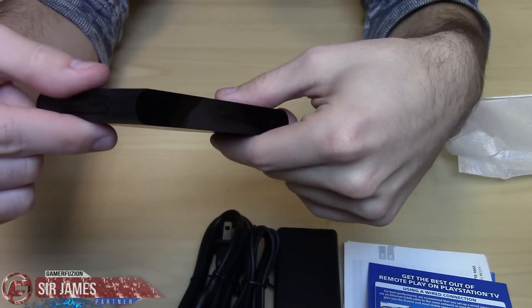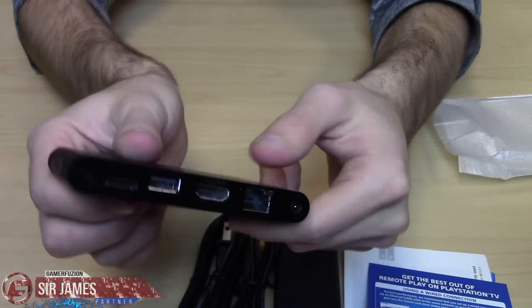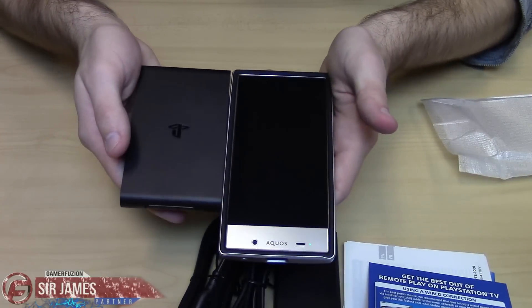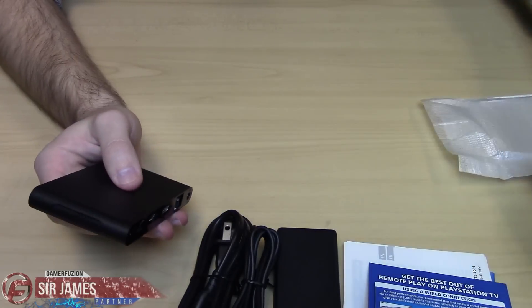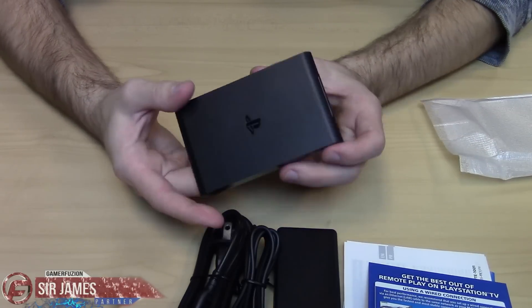On the back it says Sony PlayStation TV — basic stuff there. This is really, really cool. It's actually not too heavy. I do have my cell phone next to me and this is actually a lot smaller than my cell phone. Size-wise, it's a pretty good size — pocket-friendly, easily fitted with you. If you travel a lot you could easily take this with you.